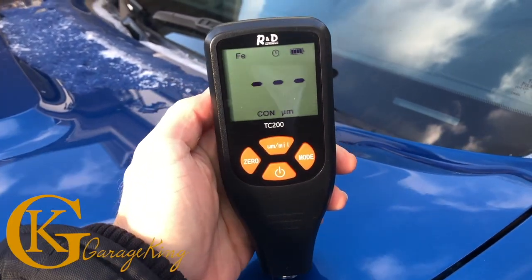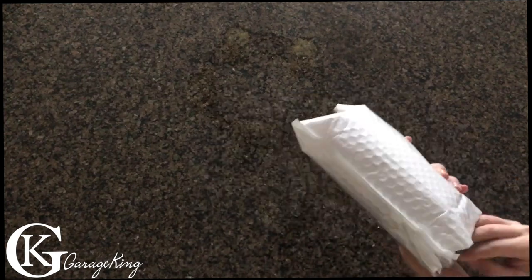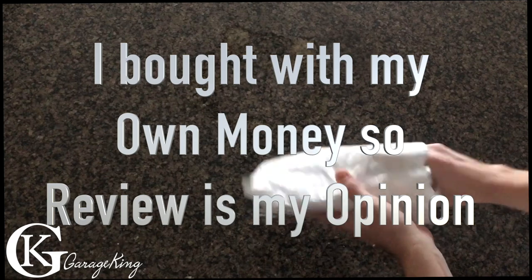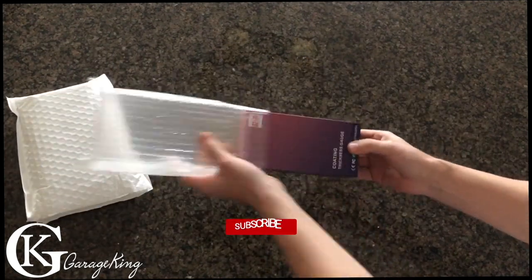If you're in the market for an inexpensive paint thickness gauge, then stay tuned because this video is for you. Good day everyone, Garage King here, and today I'm going to do a review on a paint thickness gauge I bought. So let's take a look at what I got in the mail.